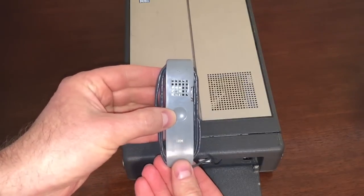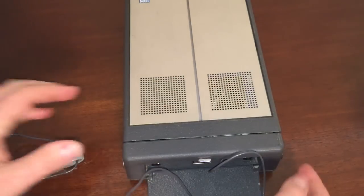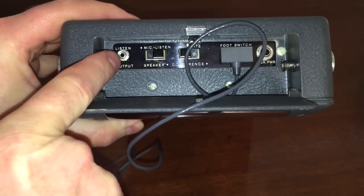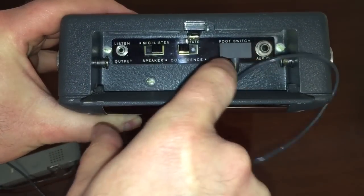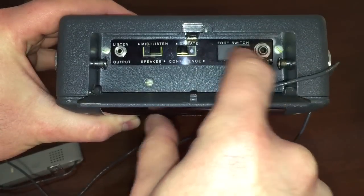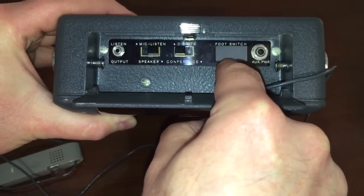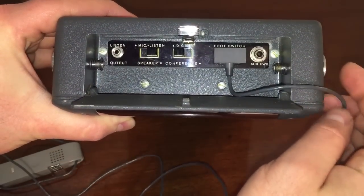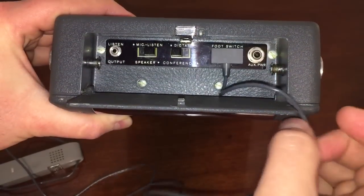Here's our microphone, which can also double as a speaker — and believe it or not, this still works, with no problem at all. On the side panel, you have a headphone jack, a speaker/mic choice for whether you want to listen through the microphone or through the internal speaker, and a dictate and conference setting. There's also a foot switch port, which is also where you hook the microphone, and an auxiliary power input. The unit will not operate unless something is plugged in here — either the foot switch or the microphone.